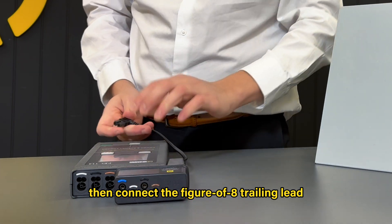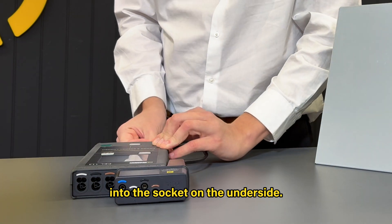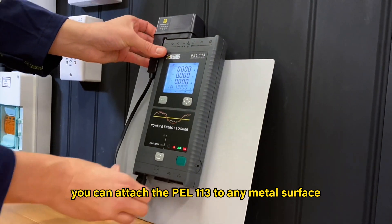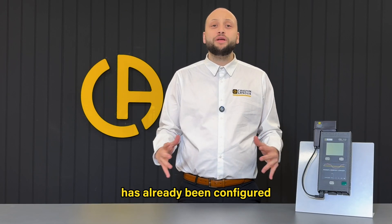Then connect the figure of eight training lead into the socket on the underside. Once that's done, you can attach the PEL113 to any metal surface using a magnetic base.